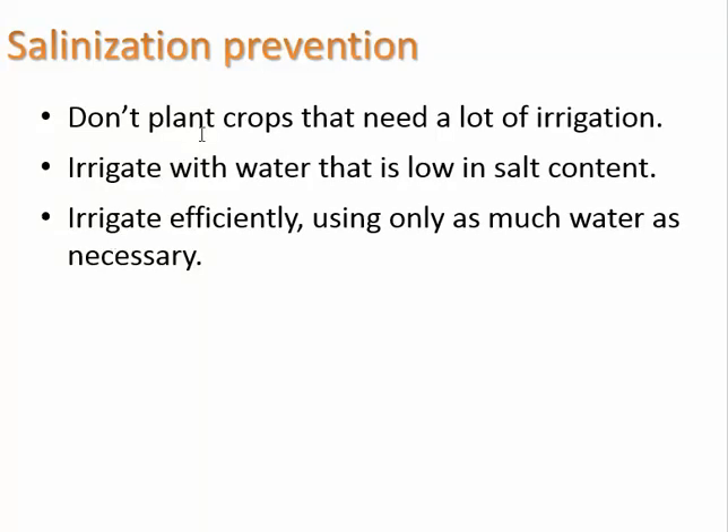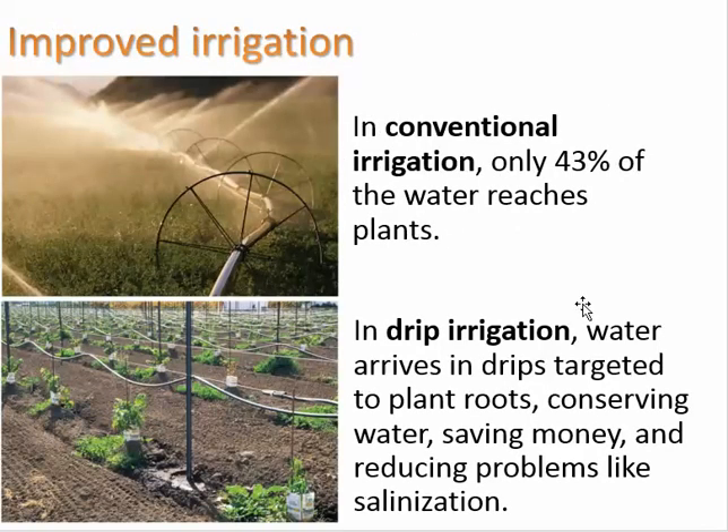How can we prevent salinization? You can plant crops that don't need a lot of irrigation, irrigate with water that is low in salt content, and irrigate efficiently using only as much water as necessary. In conventional irrigation, only 43% of the water reaches the plants — a lot evaporates in the air. So sometimes we use drip irrigation instead, where water arrives in drips targeted to plant roots, which conserves water, saves money, and reduces problems like salinization.